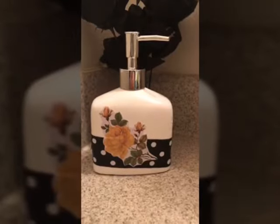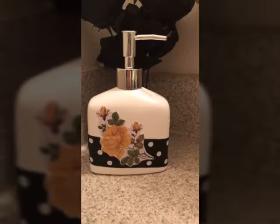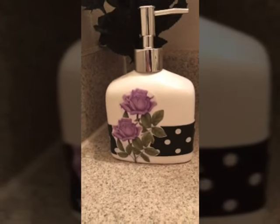This is the finished look guys, I really loved it. I'm going to be making more videos because I want to decorate my restroom with floral print and polka dot. Please follow me and thank you for watching. God bless.